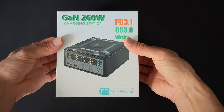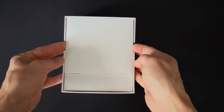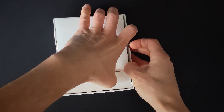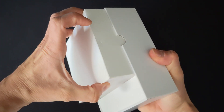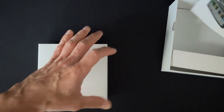Picture this: laptops, tablets, phones — all juiced up simultaneously at blazing speeds. Forget bulky adapters; this station has ports for every device imaginable. We're talking USB-C, USB-A, even wireless charging.